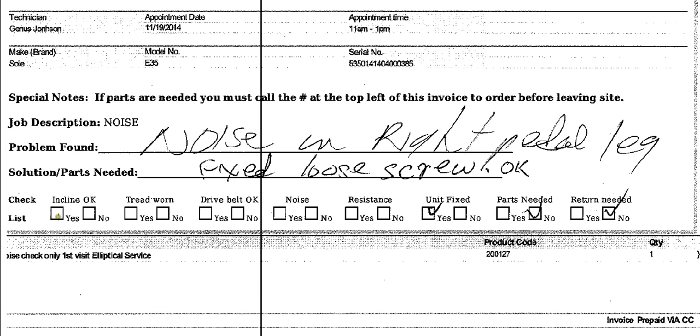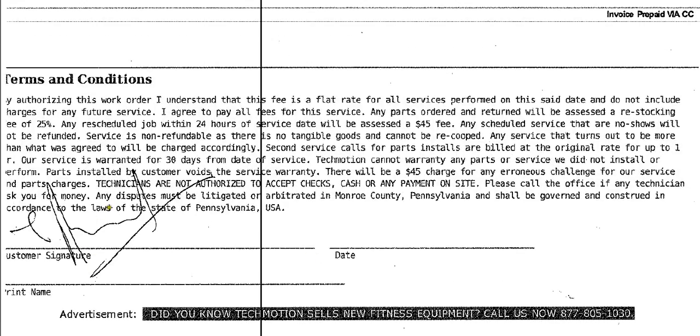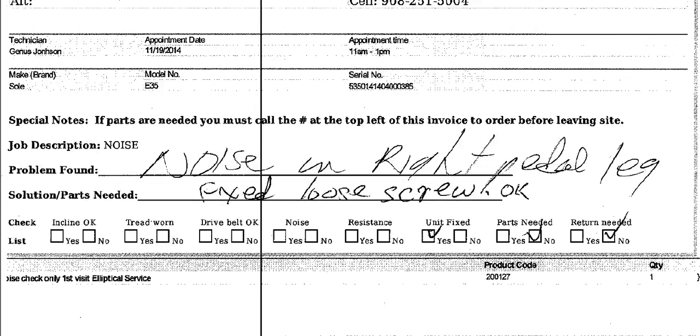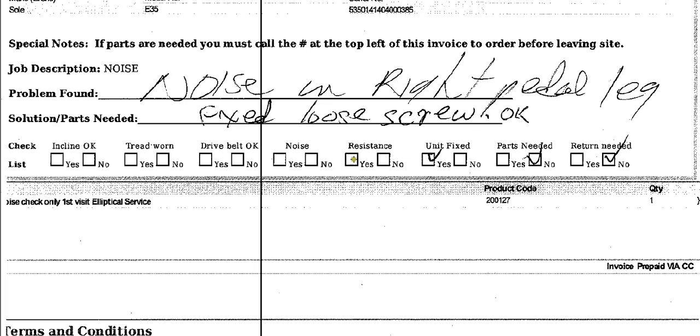Then you check these boxes. Was the incline okay when you went there? If it has incline, you would check that. Was the tread worn, if it's a treadmill? Was the dry belt okay, yes or no? Were there noise issues? If you check that there's no noise, and then the customer calls back and says the guy left and there's a whole other noise, you can back yourself up because the customer actually has to sign down here — it's the customer's signature. Once you fill this out, the customer signs it, basically signing off on what you checked off here. That's to cover yourself, because if it's a recall, you have to go back and look at things. It's a checklist so that you can check everything.